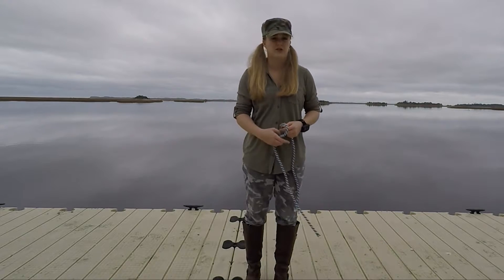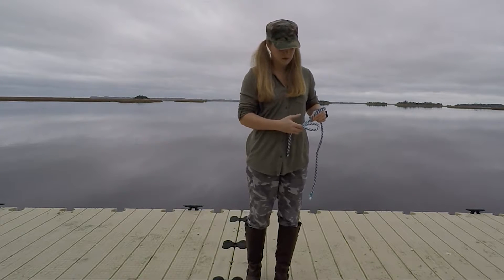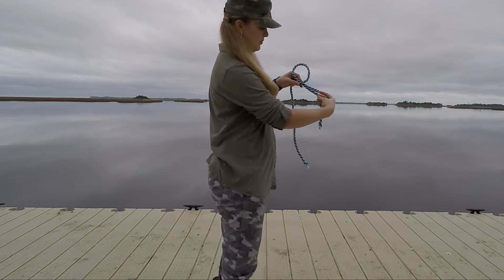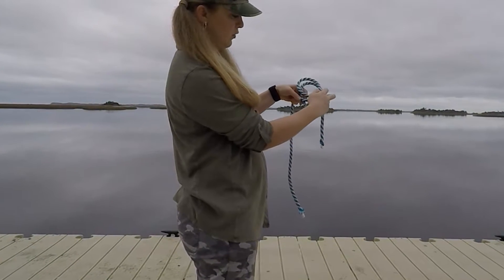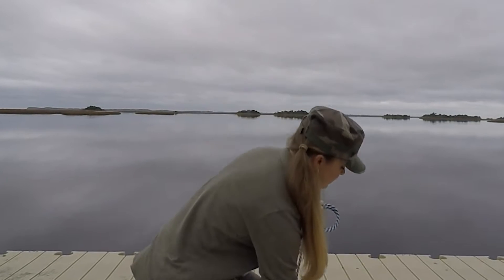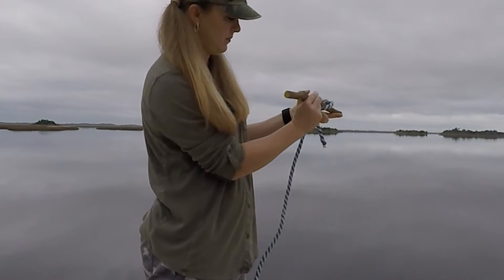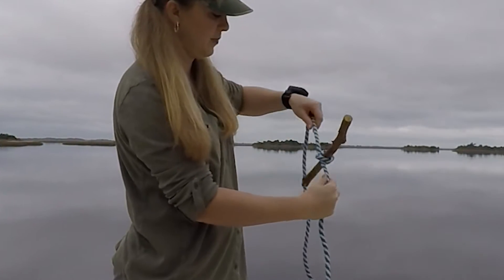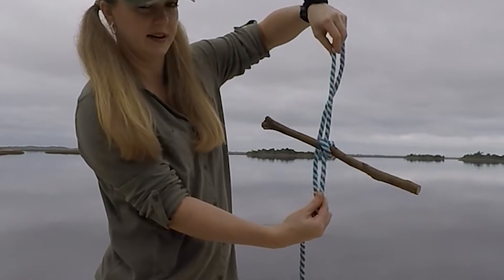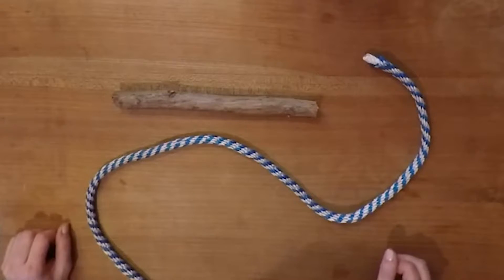This is how you tie a clove hitch on the bight. Start with two loops — should look like this — overlap them, then you could put your spindle through, tighten it up, and there you have it. I'll demonstrate how to make the clove hitch on the end.